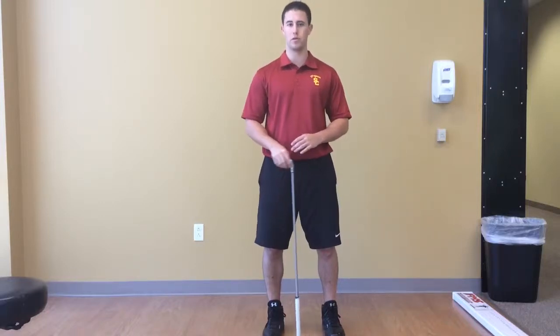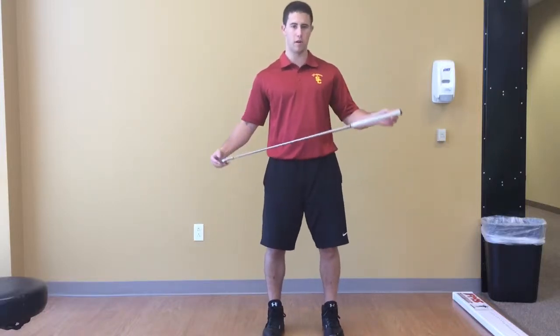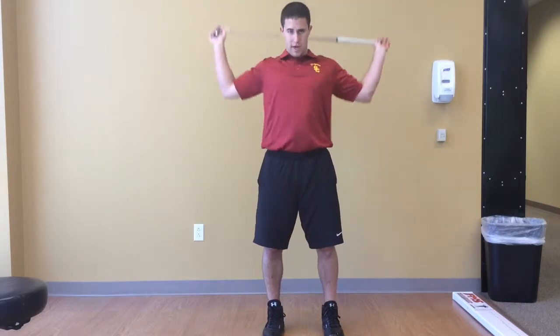This is a golf specific drill called the W drill. If you have a golf club, preferably a driver, go ahead and put it behind your back.